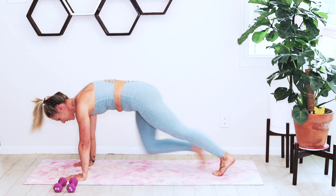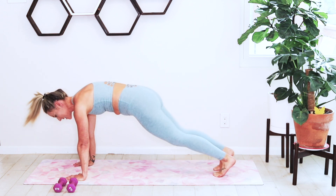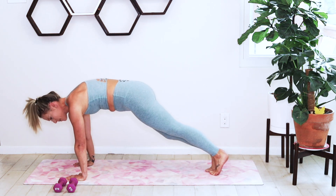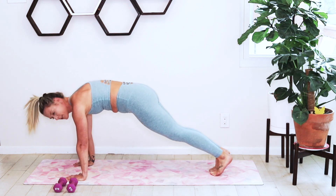Let's warm up with some mountain climbers and add in a twist — bring your opposite knee to your opposite elbow. You're twisting. We're going to sink back into child's pose and then finish out this warm-up.